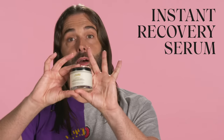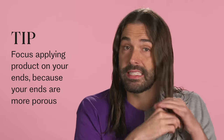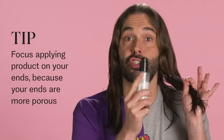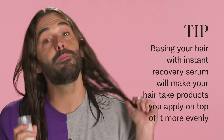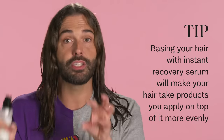The second thing I'm going to put on is some instant recovery serum. A lot of times we hear: what's the difference between instant recovery serum and blowout milk, and when would I use them together? The short answer is yes, they work fabulous together. I really like to base my hair with instant recovery serum first, especially when I'm between haircuts and my hair is a little bit longer than usual. When you have hair that's on the longer side, it's going to be more porous on the ends, so it's going to suck up whatever styling product you use more on the ends. If you base the hair with instant recovery serum first, it's going to take on whatever other styling products you use more evenly.